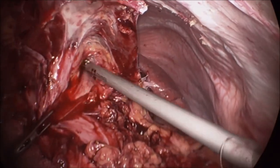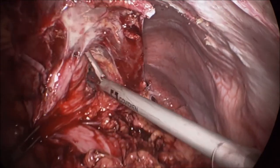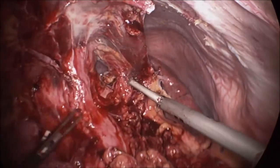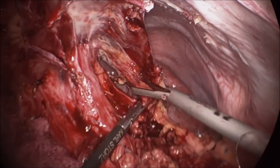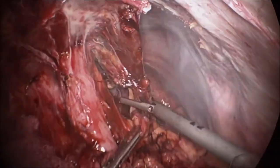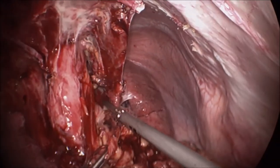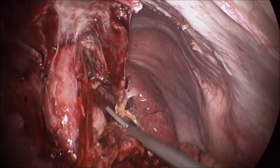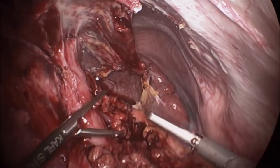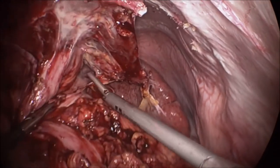It is a very slow process and it took about three and a half hours to achieve the desired result. Now the fundus is exposed.